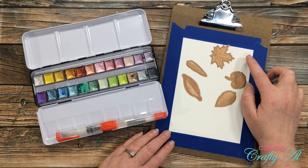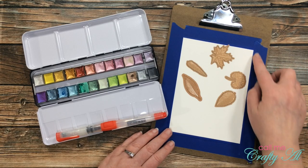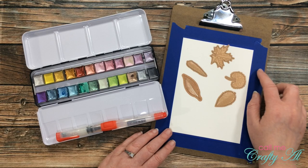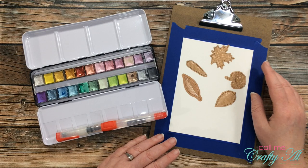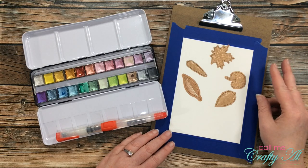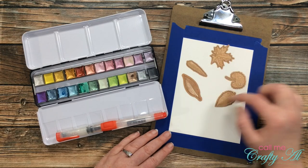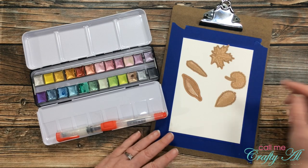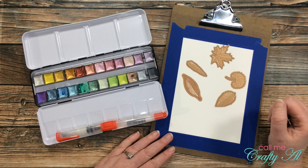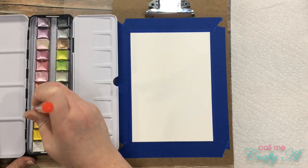For my watercolor paper I just used some I picked up at Michaels. I cut it down to about five by seven and used some blue painters tape from Walmart to hold the paper down. To make sure the painters tape wasn't too sticky, once I tore it off the roll I just kind of fuzzified it on my jeans — that way it hopefully won't tear the paper when I pull it up. To die-cut my leaves I'll be using a leaf set from Spellbinders. I'm not sure if it's still available, but I'll try to link it in the description box below.